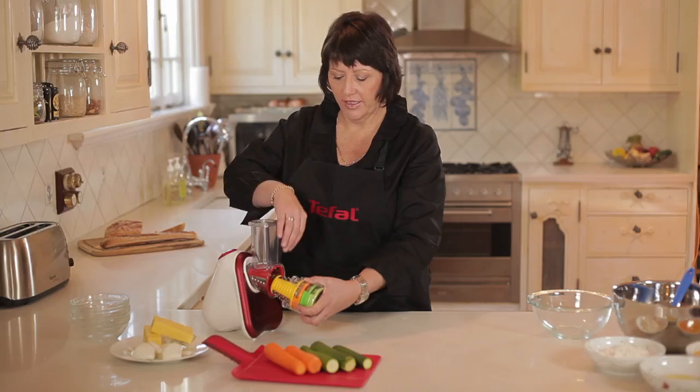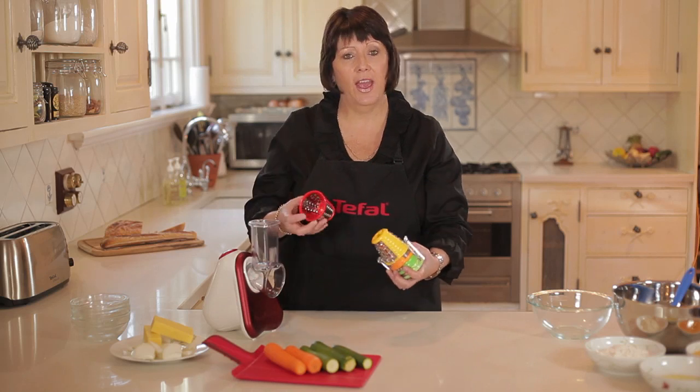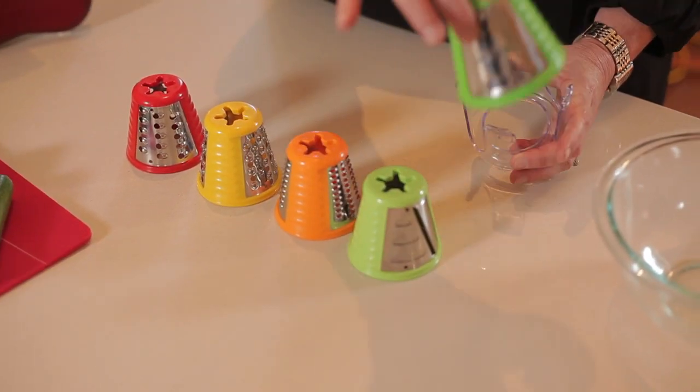It's a fantastic grater and slicer. It comes with five attachments, including a thick and a thin grater, as well as a Parmesan cheese grater, and two slicing attachments being the thick and the thin.